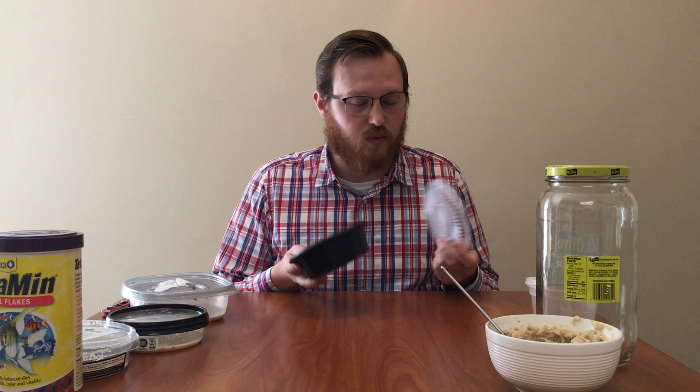The first thing you need is a container. This is actually a leftover KFC container and has worked wonderfully for me. You don't have to go out and buy a specific container for this — you can just collect containers as you use them around your house.